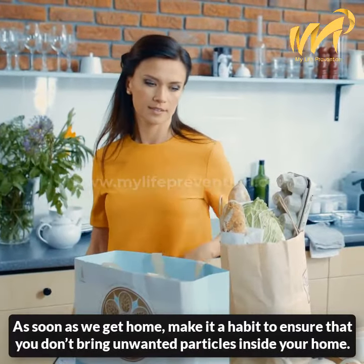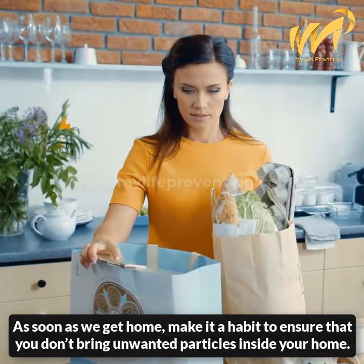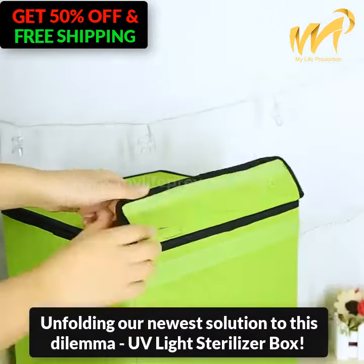As soon as we get home, make it a habit to ensure that you don't bring unwanted particles inside your home. Unfolding our newest solution to this dilemma: the UV light sterilizer box.